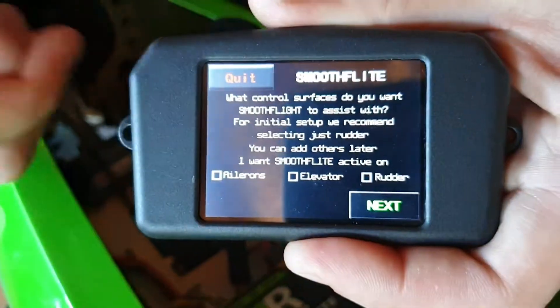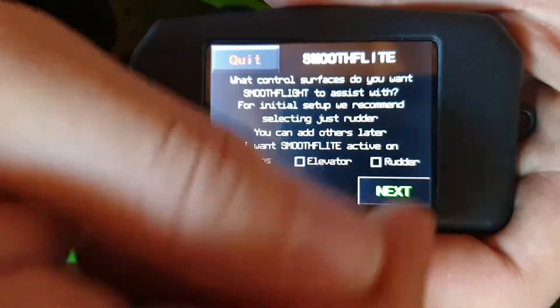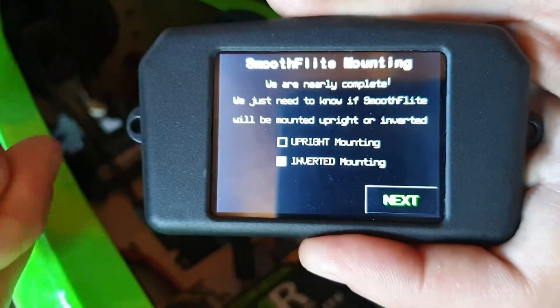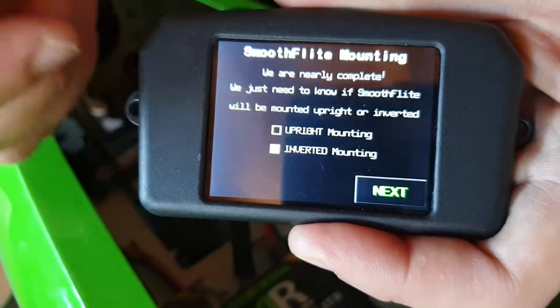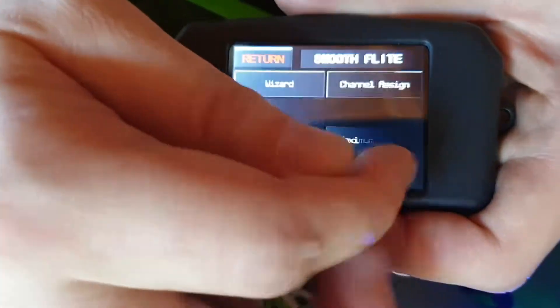We'll go next. Where do we want gyro on? Aileron, elevator, and rudder — yes, we'll leave those all ticked. Go next. Is the bus mounted upright or inverted? It's upright, so we'll tick that one. We'll go next, then okay.